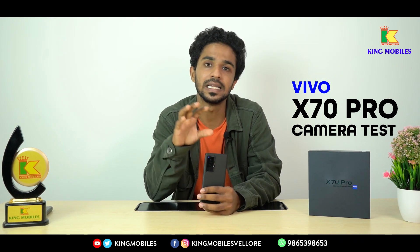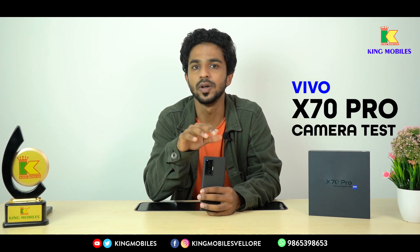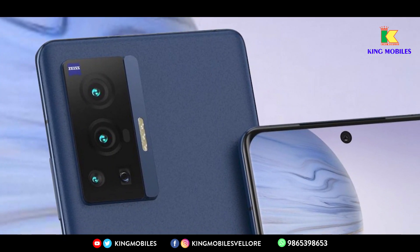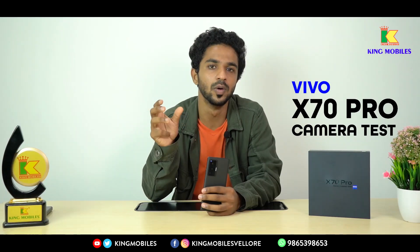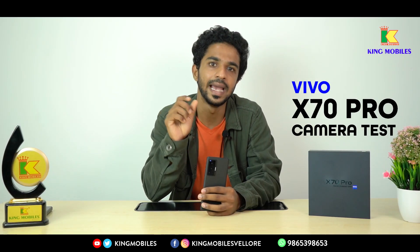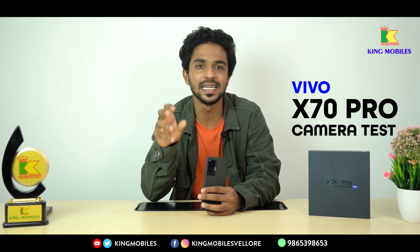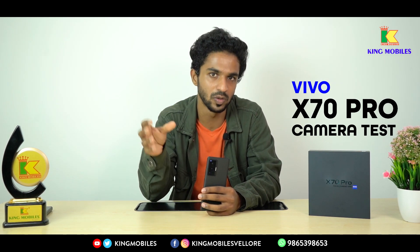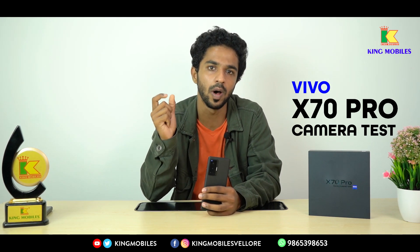Now, the X70 Pro and X70 Pro Plus — if you look at the models, the camera is advanced. If you look at the X60 and X70 series, you have a ZS lens. With the ZS lens, you have photos and videos with amazing output and quality.